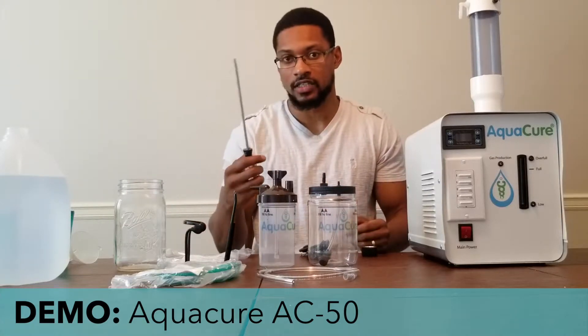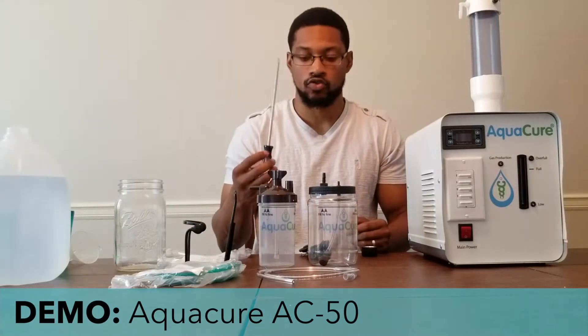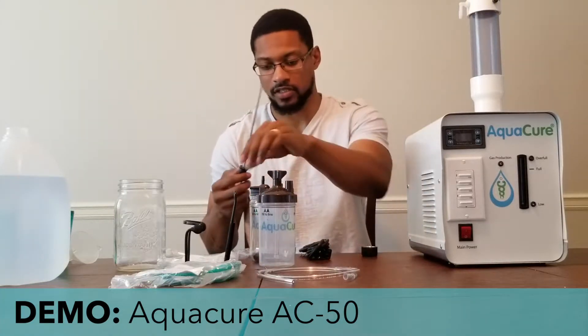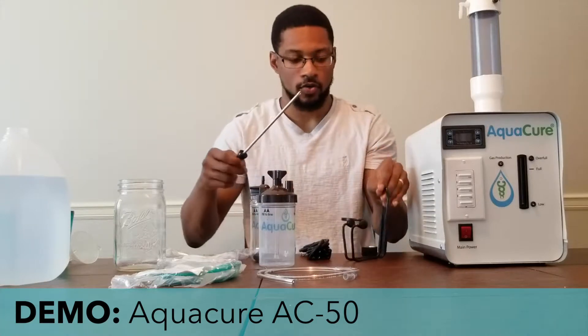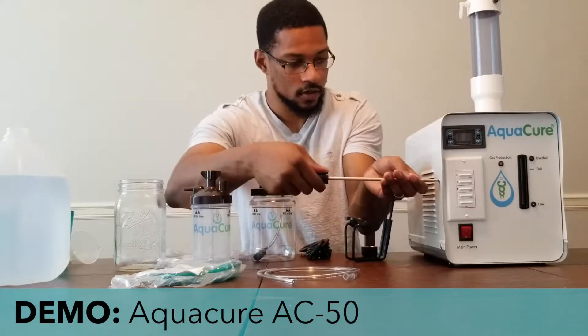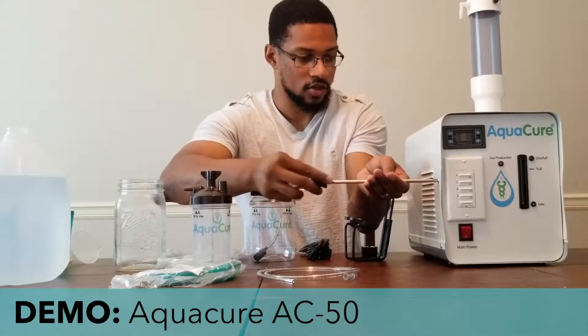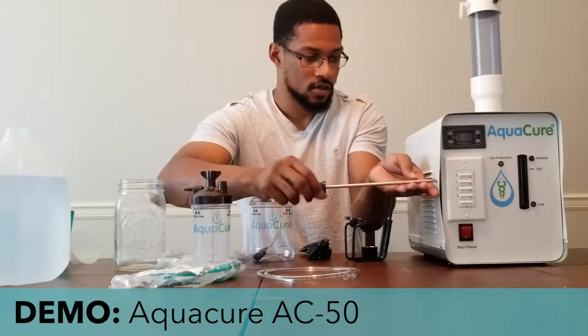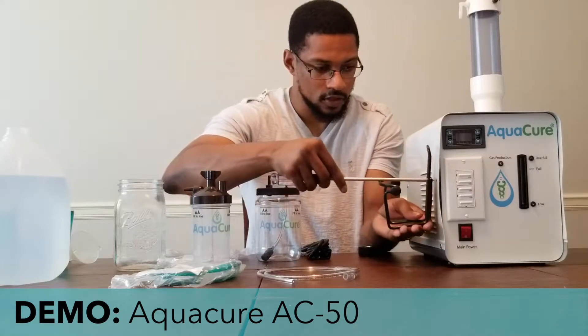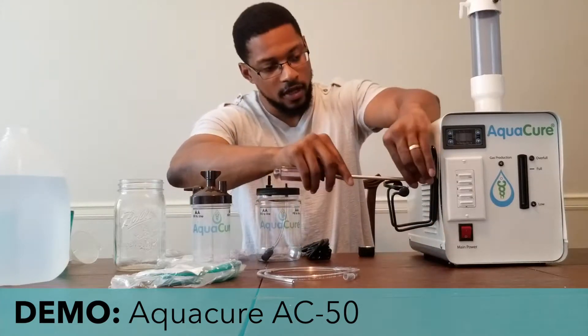All you really need is a Phillips screwdriver for the installation of this system. We want to take off this screw here on the side of the unit and install it back in place.